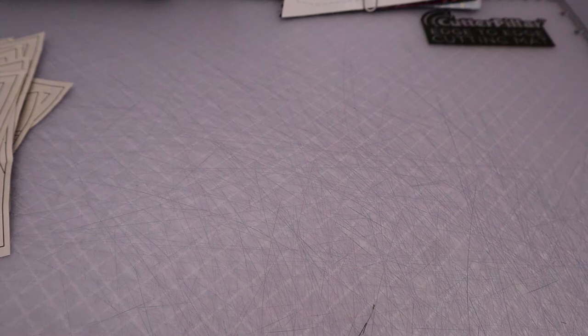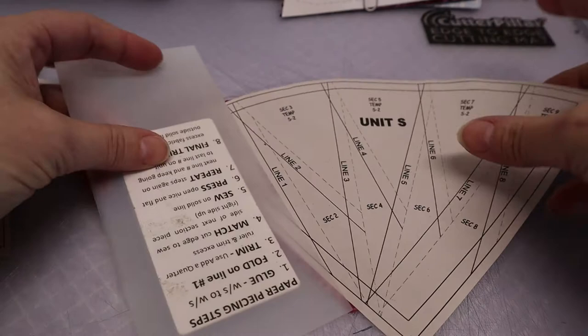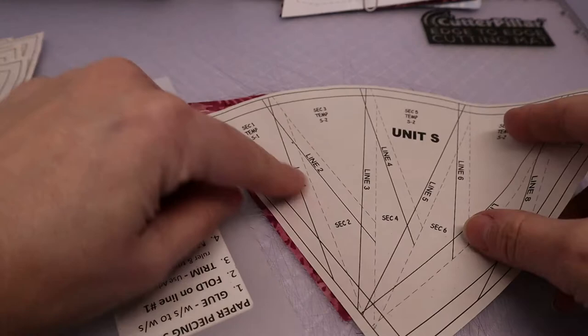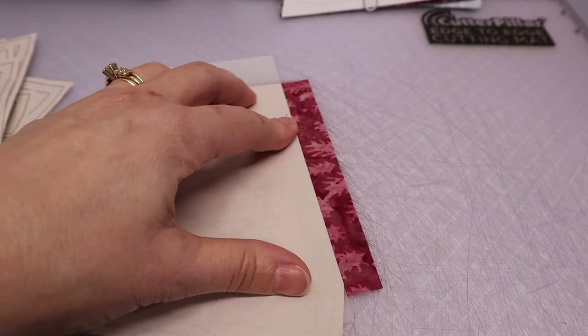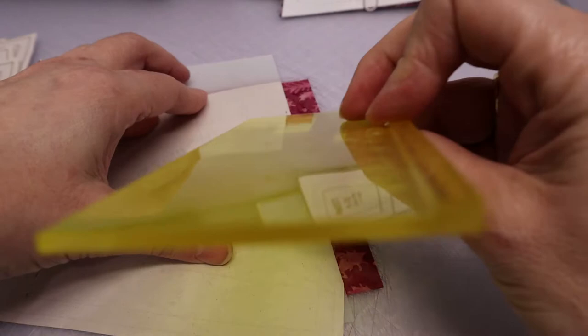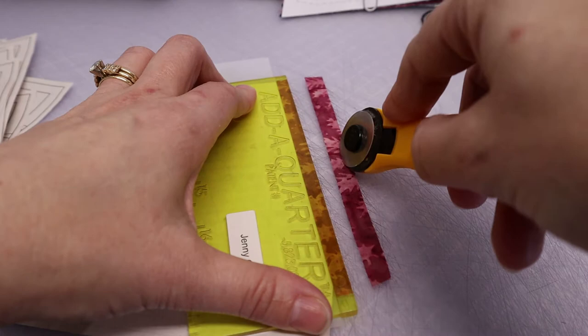Place the fold template on line one — I've already placed section one, so now I'm getting ready to do section two. Place the fold template right on the line, then fold that fabric back against the fold template. Grab your Add-a-Quarter ruler and bump that little lip against the fold template. Then take your rotary cutter and trim that little excess fabric away. That is the trim.